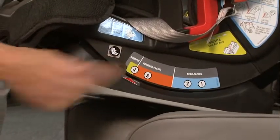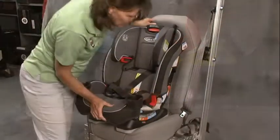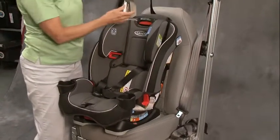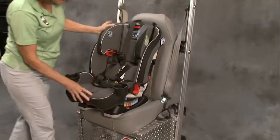Now let's see what spot we're in — we're in four, so let's adjust it back to three and hear it click. Now it's ready to be positioned properly on the vehicle seat. Bring your tether strap forward at this point and just lay it down in the front here.